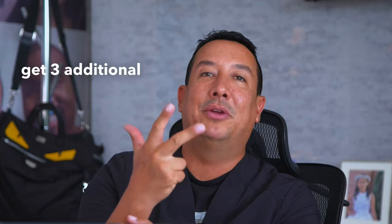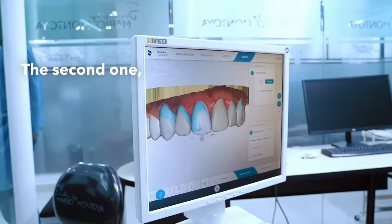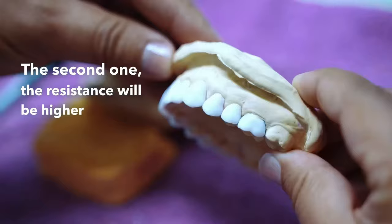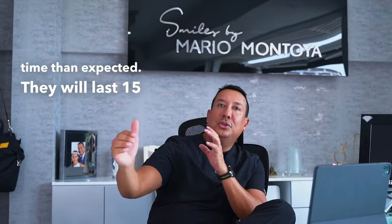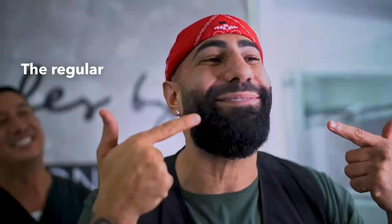When you are talking about 100% porcelain veneers, you can get three additional benefits. The first one: they won't be stained because it's pure ceramic. The second one: the resistance will be higher than the regular ones. And the third one: they will last more time than expected — they will last 15 to 20 years. The regular ones will last only 8 years.